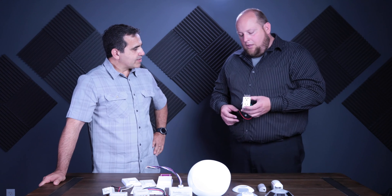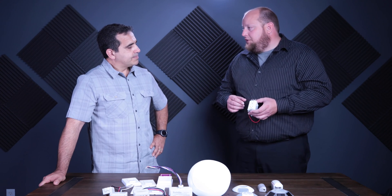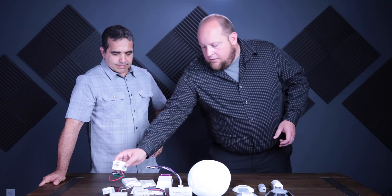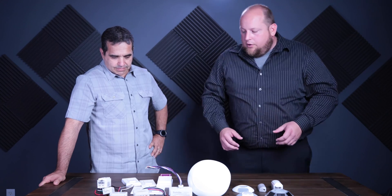And how much current will that relay supply? This is a 15 amp relay built in. We are currently working on the 20 amp model as well, which should be out in the next few months. So that's pretty much it for our controllers.